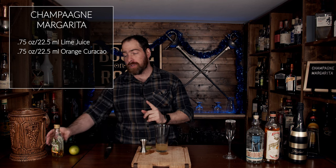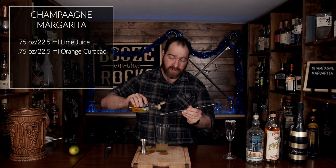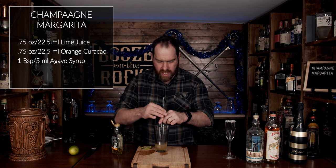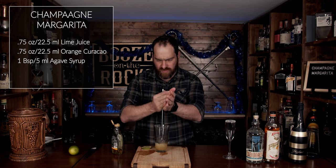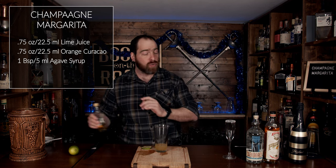This is totally optional because I'm using a brut champagne, which is a little drier. I'm going to add one bar spoon or five milliliters of agave syrup. Give this a little bit of a spin just to mix that in.